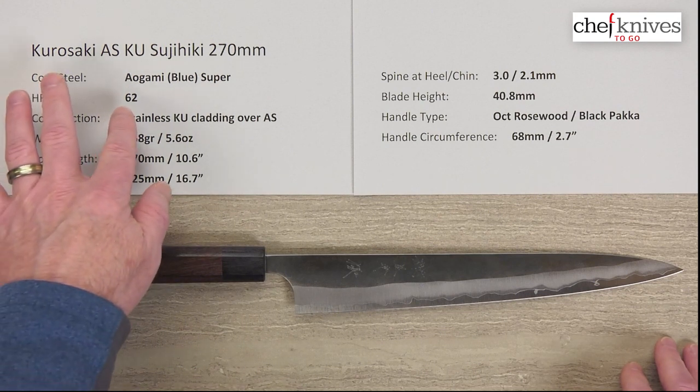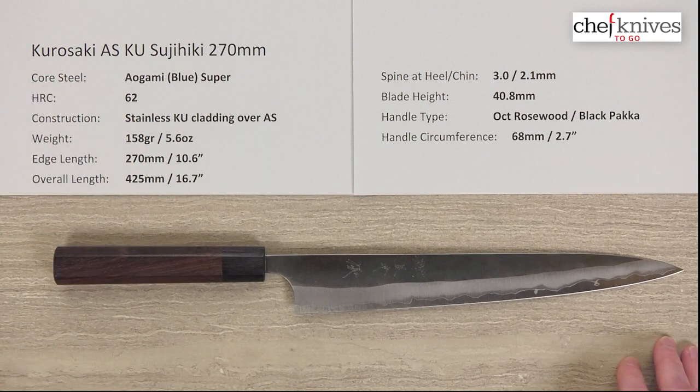For heat treat, they take it around 62–63 HRC, so not super high. That makes it a little bit easier to sharpen and a little bit more forgiving.